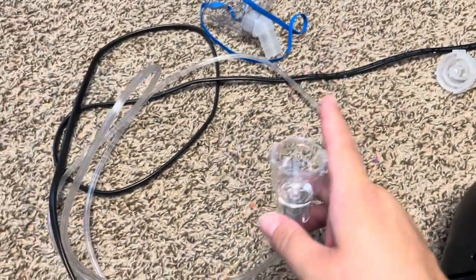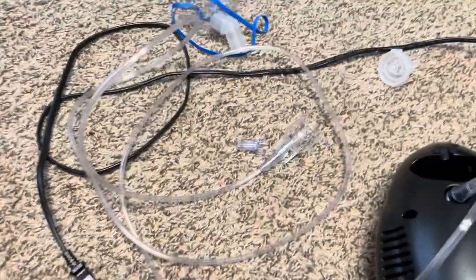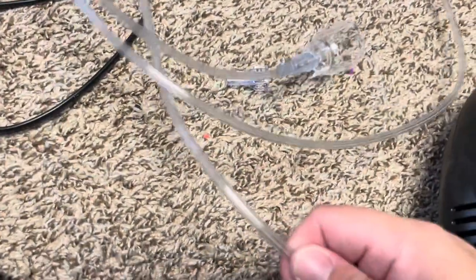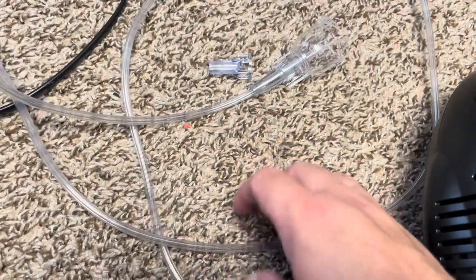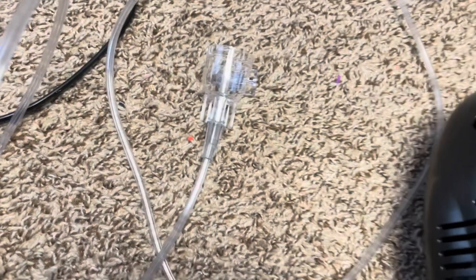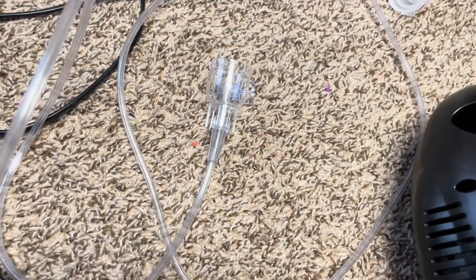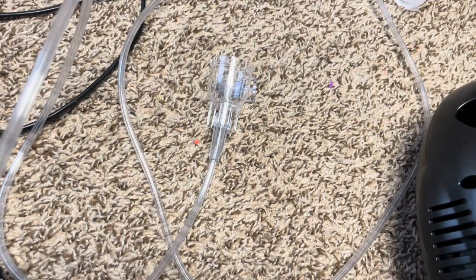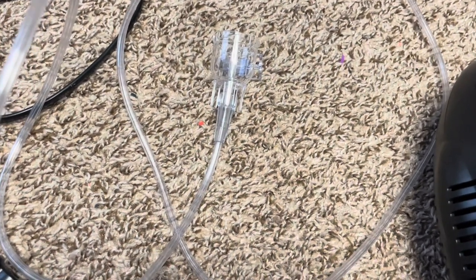One important thing: don't put water in the tubing. Back when I first got this, I thought you put water in the tubing to clean it — no. You put the mask parts in hot soapy water and leave them to air dry. Don't put water directly into the tubing, because that can cause mold and mildew.